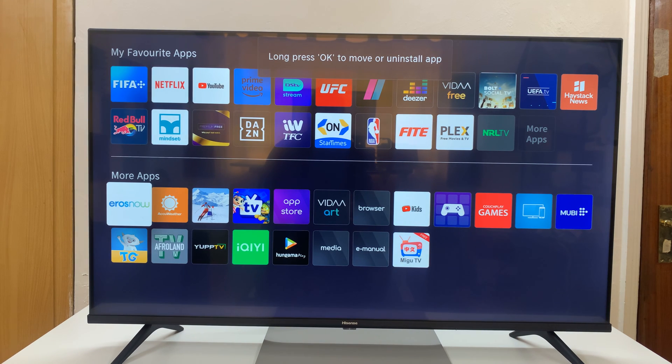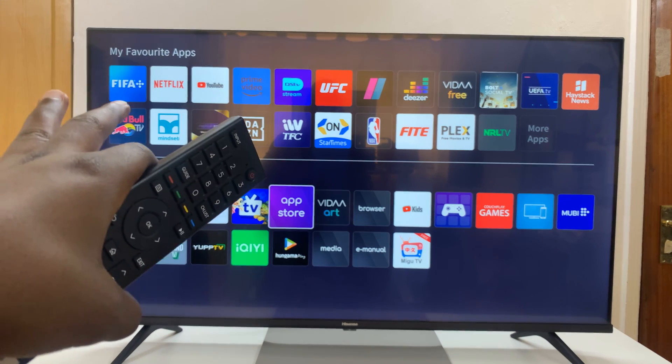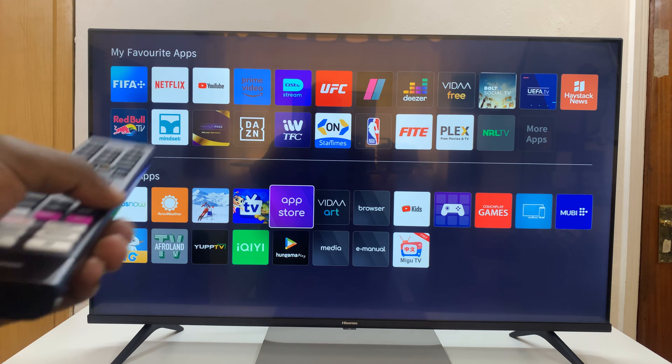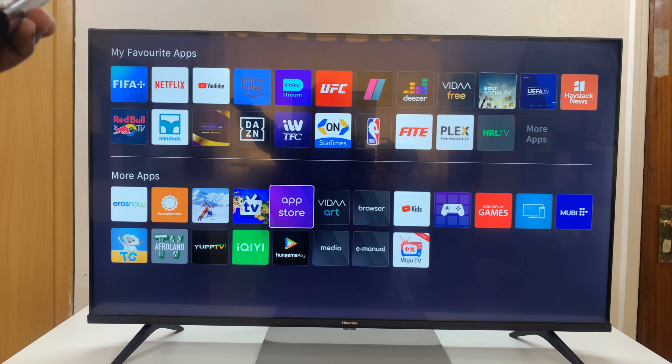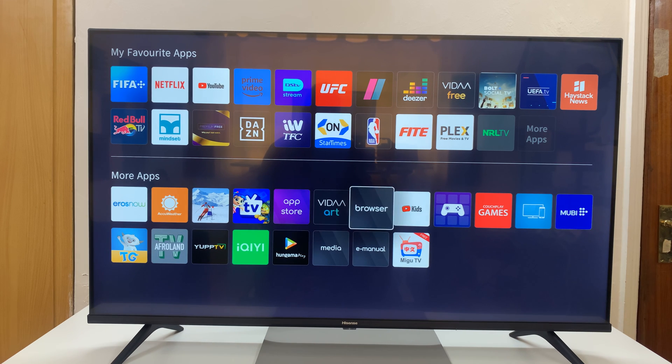Then under More Apps, you'll see a list of extra apps that are still on your TV but are not available on your home screen. That's because that app is not in the Favorites Apps list at the top. So find YouTube Kids here — it's already here.